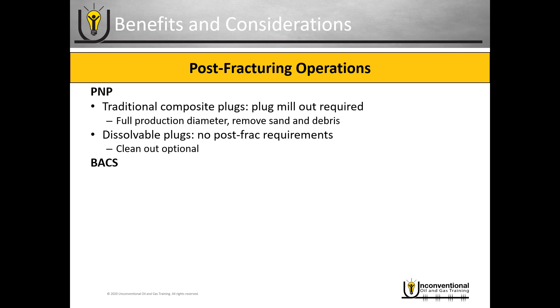With the ball activated completion system, there are no post-frack requirements. As soon as you drop the balls and finish your frack job, you don't have to do any kind of intervention — you can put the well on production right away. It is important to remember, though, that you do have ball seats in the wellbore. If you don't intervene, you are going to have a production diameter restriction, and it depends on how many stages you have in the wellbore as to what those diameter restrictions are and how many there are, which will be the ultimate factor on whether it actually impacts your production.